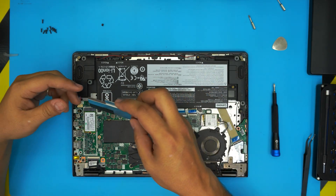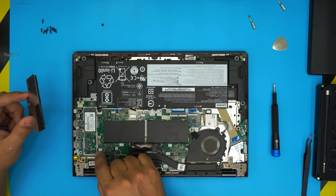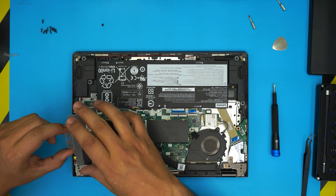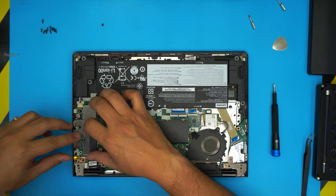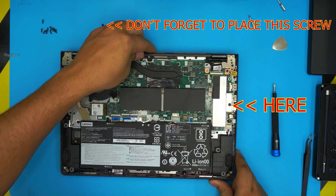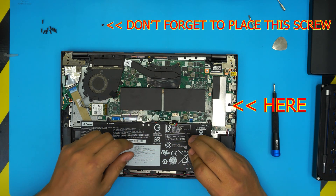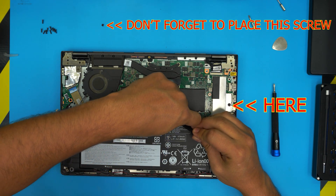Once you have the new SSD installed, grab the heat shield and place it straight on top. Pay attention — there are five hooks on the side, so make sure it's aligning straight over all the hooks on the front and back. Then press it toward the motherboard and that's it.